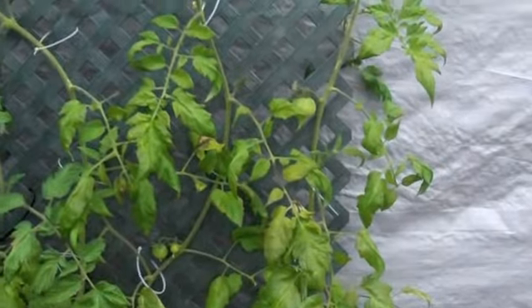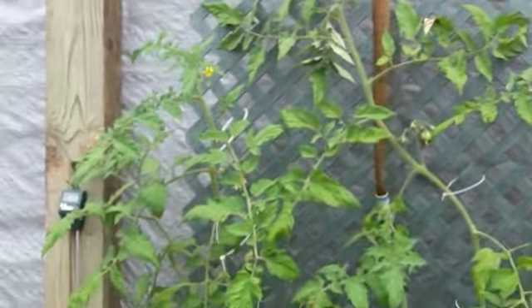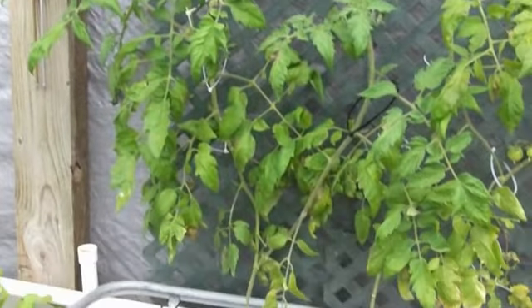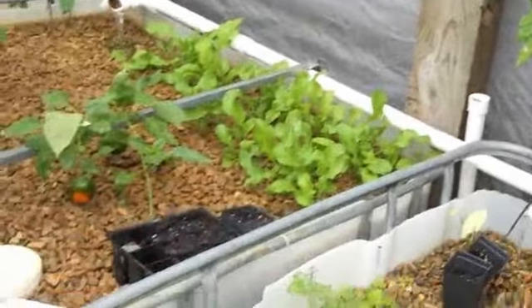Tomatoes are doing real well. Sorry about the dull day — we're going to have rain all day. This is sort of between storms; it's deafening in here when it pours. I waited to take this video because I'm leaving and wanted to bring you guys a little up to date. Everything's looking very good.